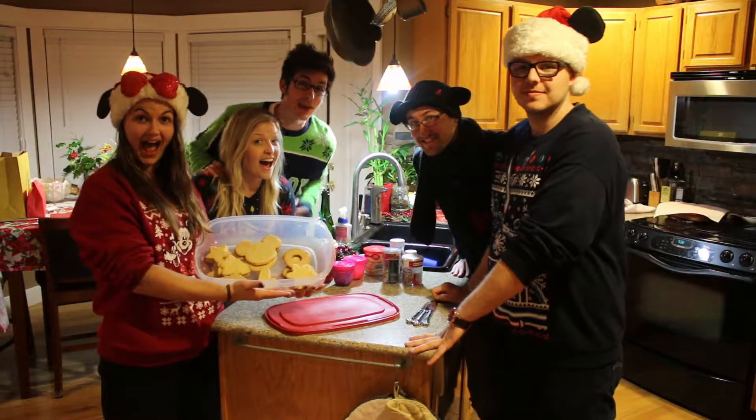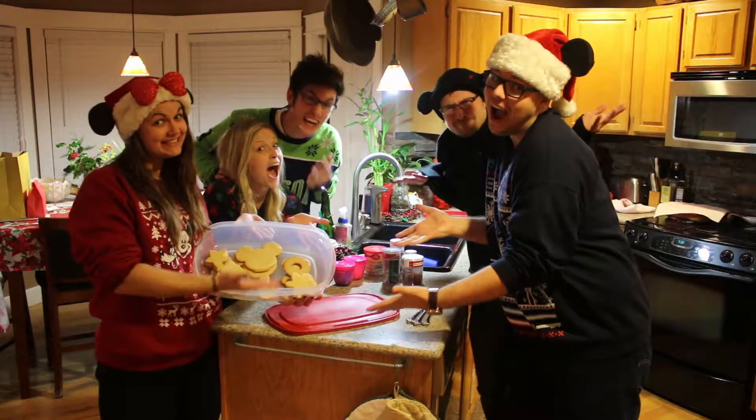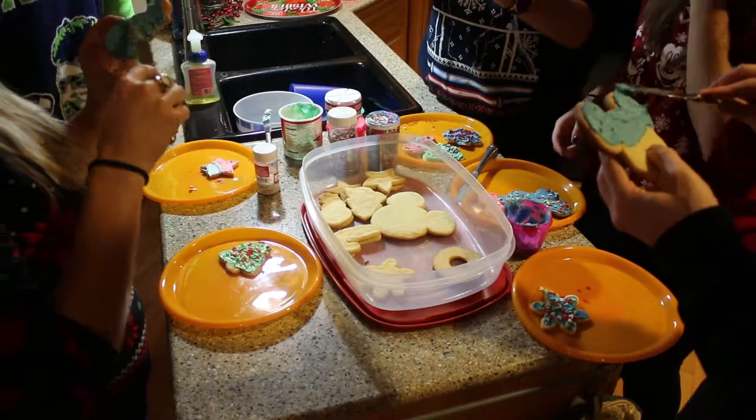What is Christmas without Christmas cookie decorating?